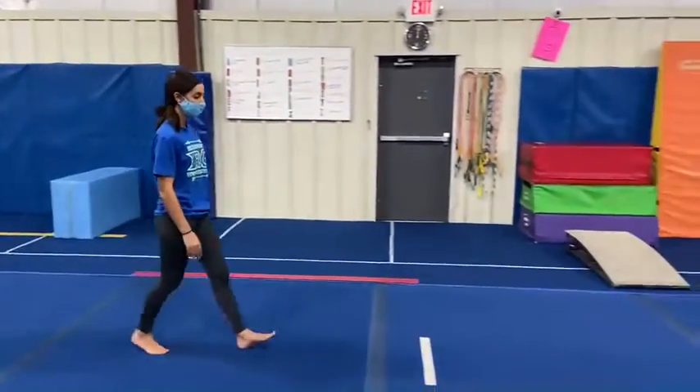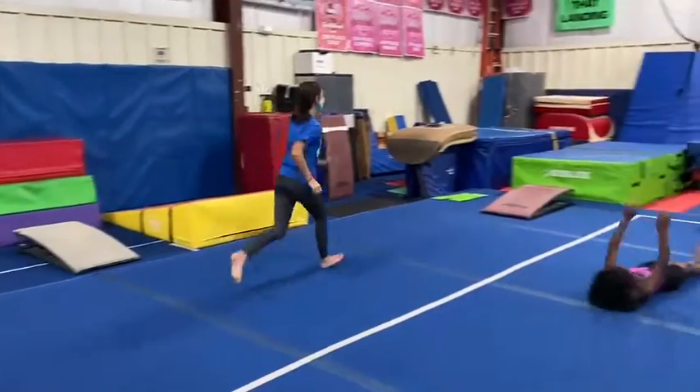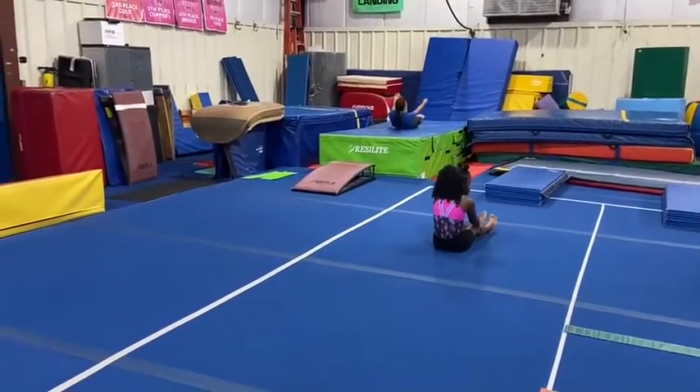Our next station will be introducing our handstand flat back. The students will start on the white line, they'll run, do their proper hurdle, and then jump handstand flat back, keeping straight arms and legs together.